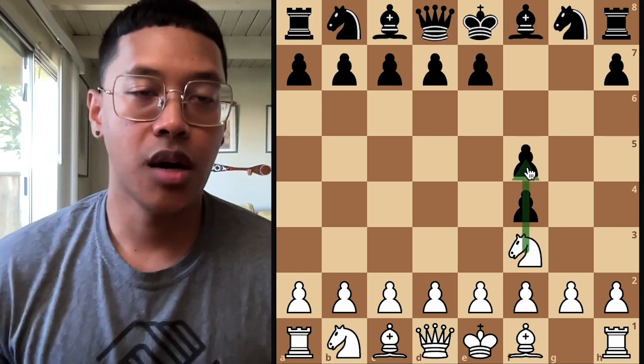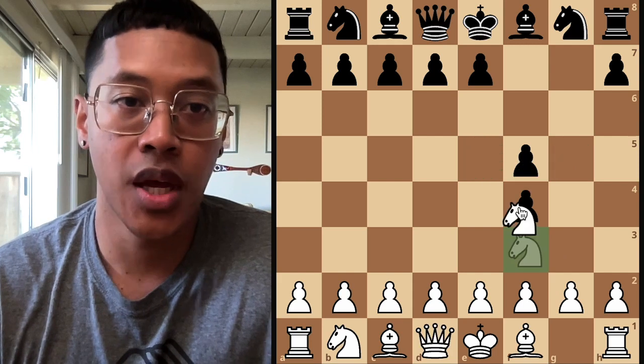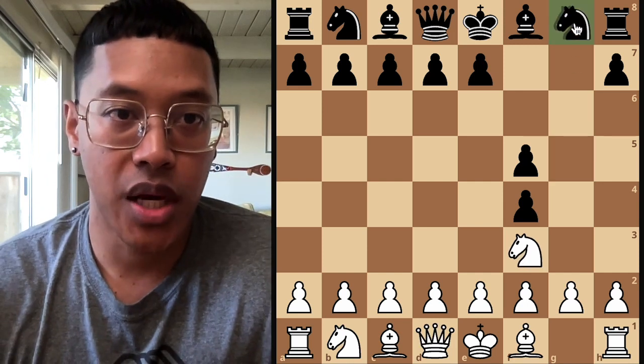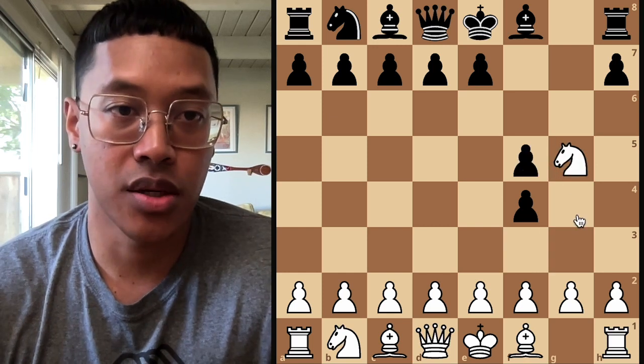A common mistake that beginners make is that they think taking is like in checkers, where you jump over a piece and take it. But the way the knight takes is that it takes the piece on the spot that it lands on. For example, it lands where the opponent's knight is, so it takes the knight, but the two pawns are left in place.